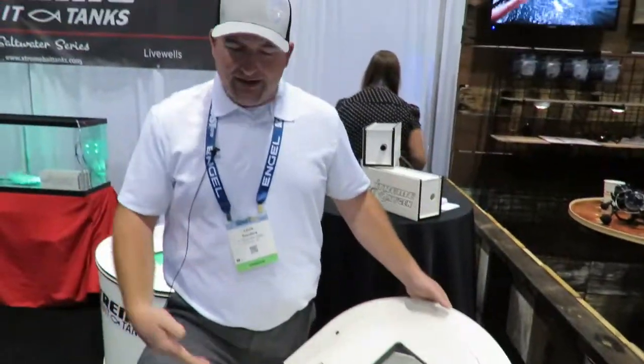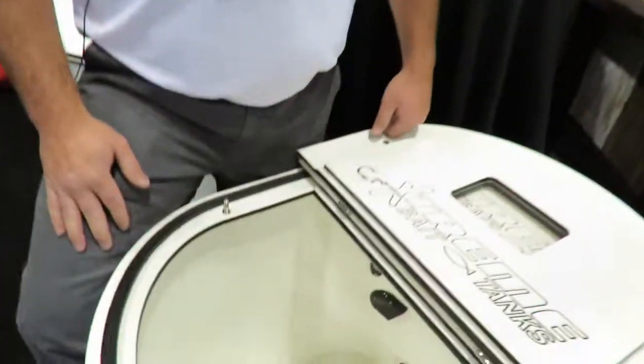You can flip your light on, look down in the tank, and have no problem. You can tell your bait's frisky — you don't even have to change it.